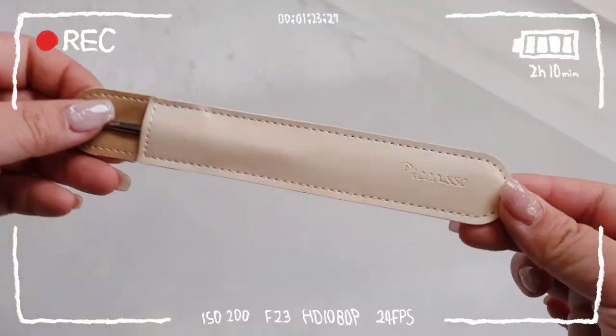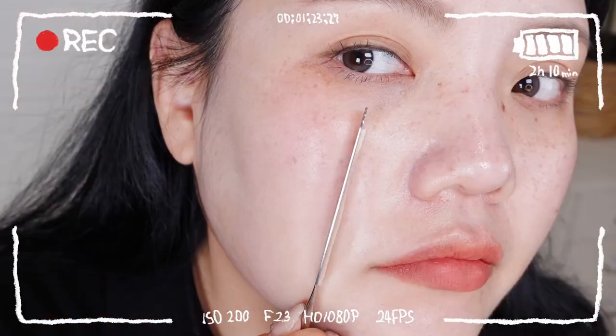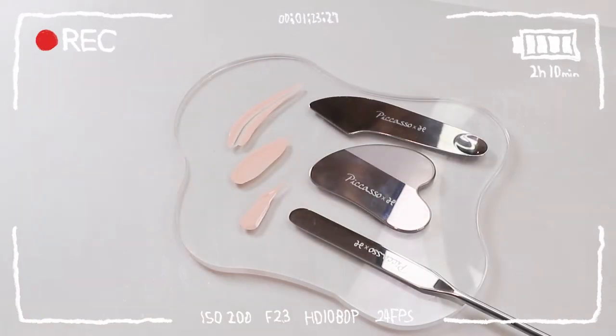We have three different types of spatulas from Picasso. That's everything you need to know about Picasso makeup spatulas. To express the perfectly flawless face makeup like Korean celebrities, a makeup spatula like these is the key.